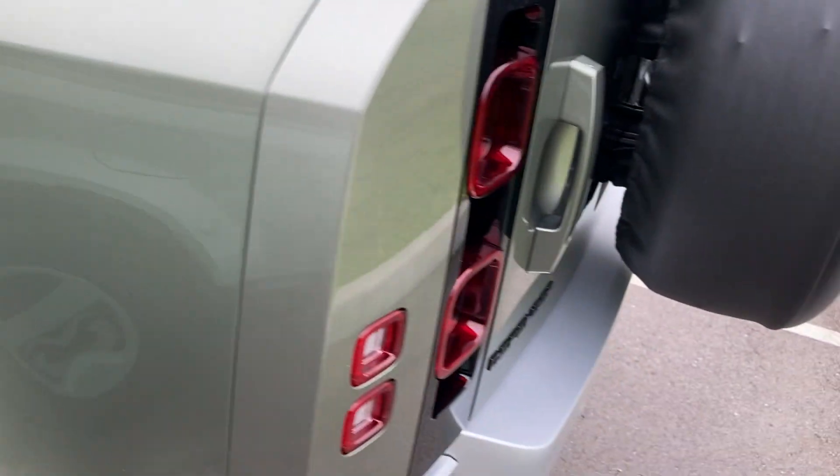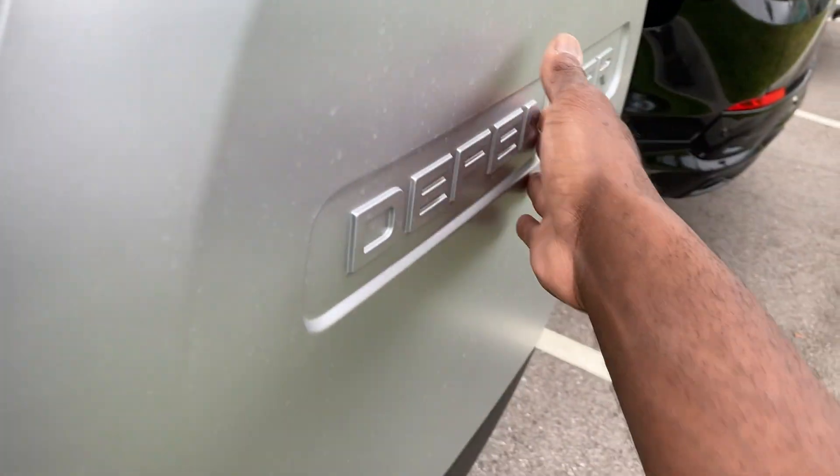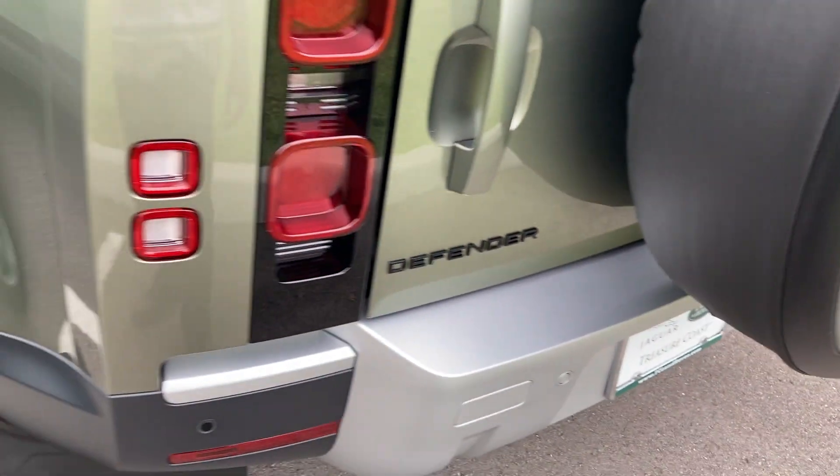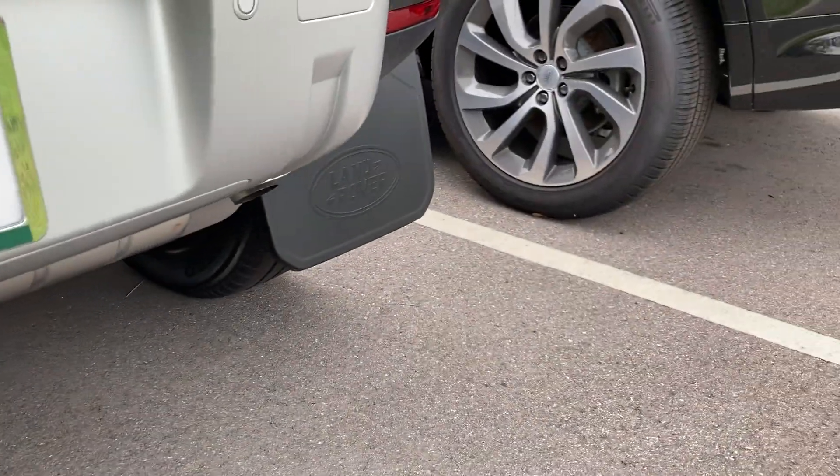Check this bad boy out. I love the paint color — it's an optional paint color. Full side spare tire with the Defender logo. 360 camera view, front and back. Got the mud flaps. Fuel door right here. Little alloy wheels blacking out.